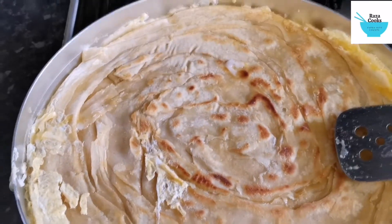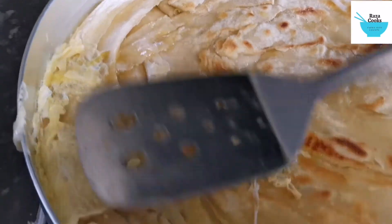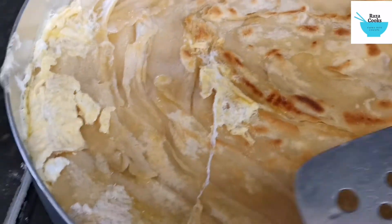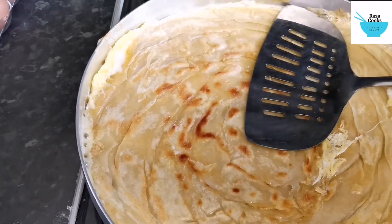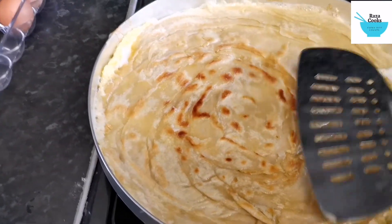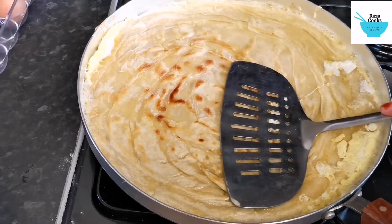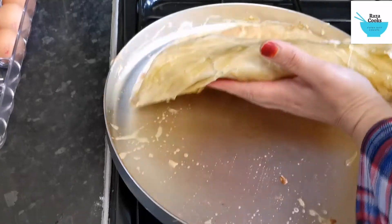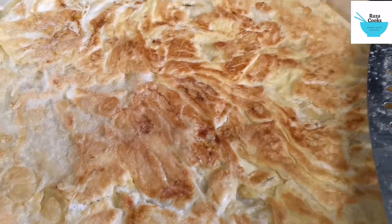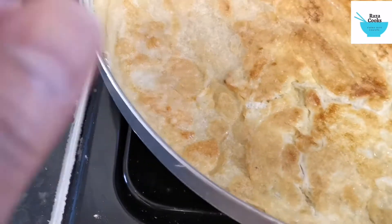We've now flipped it, so the egg side is underneath to get cooked. As you can see the layers are already coming apart. There you go — that's the egg side and it's nicely cooked. All the egg is stuck on the paratha.